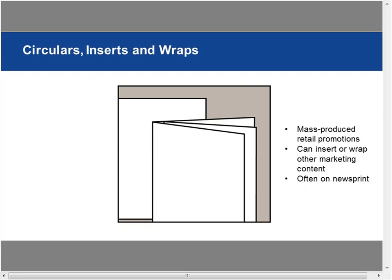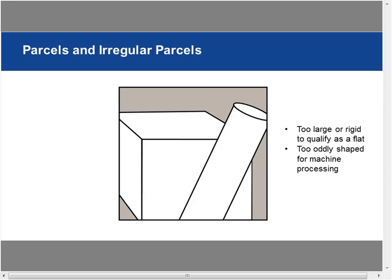Parcels and irregular parcels: anything too large or rigid to qualify as a flat is considered a parcel. Anything too oddly shaped for machine processing is an irregular parcel — like mailing tubes. You can always send a package.